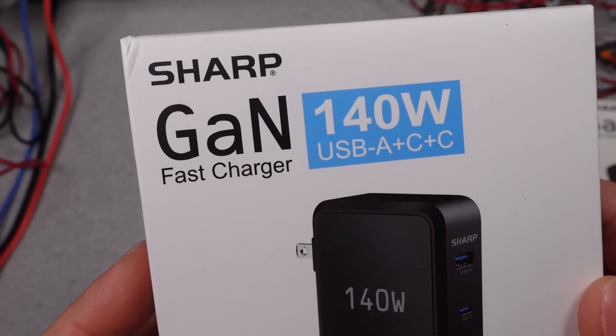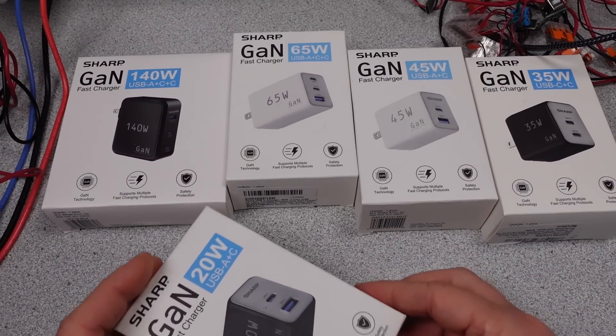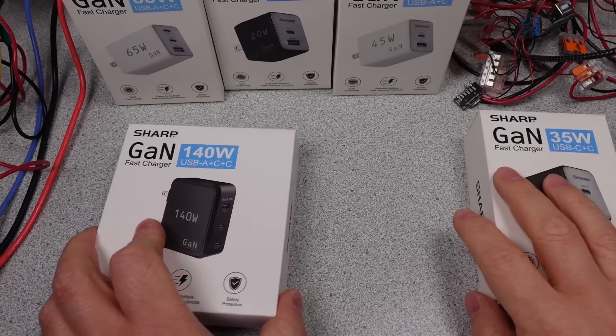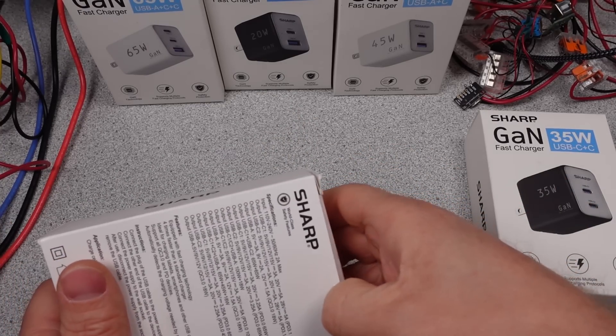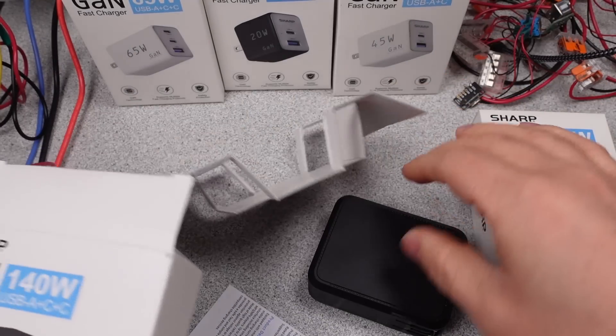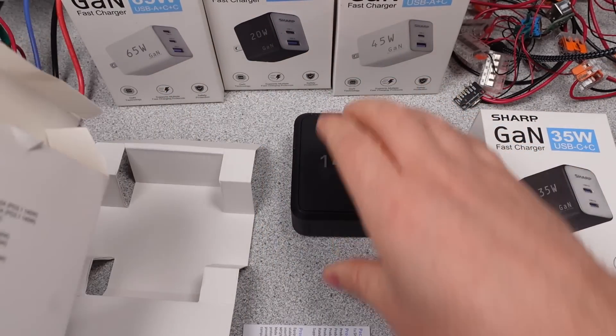Anyway, as usual, I will be checking out each charger for its efficiency, DC performance, isolation, and thermals. It will be interesting to see if one of these chargers will make the grade. There are affiliate links which earn me a couple percent but cost you nothing in the description, as well as links for more information. Many thanks to my patrons and channel supporters. The detailed data is on Patreon.